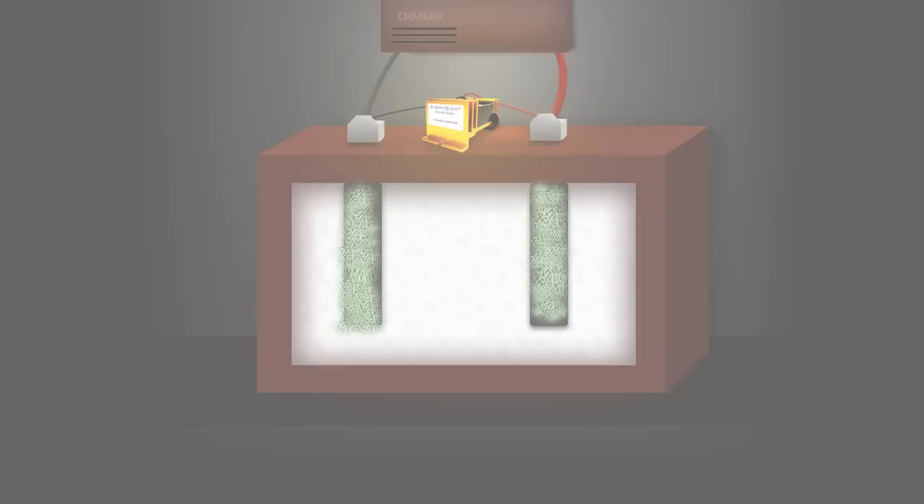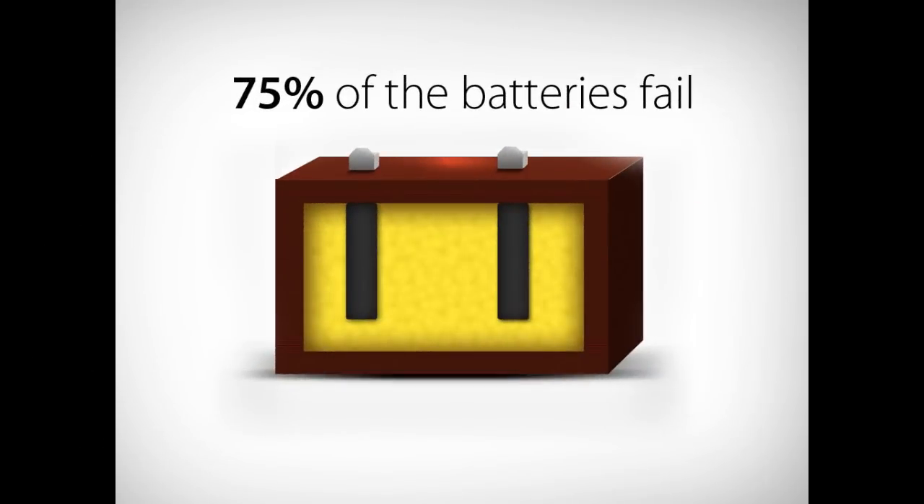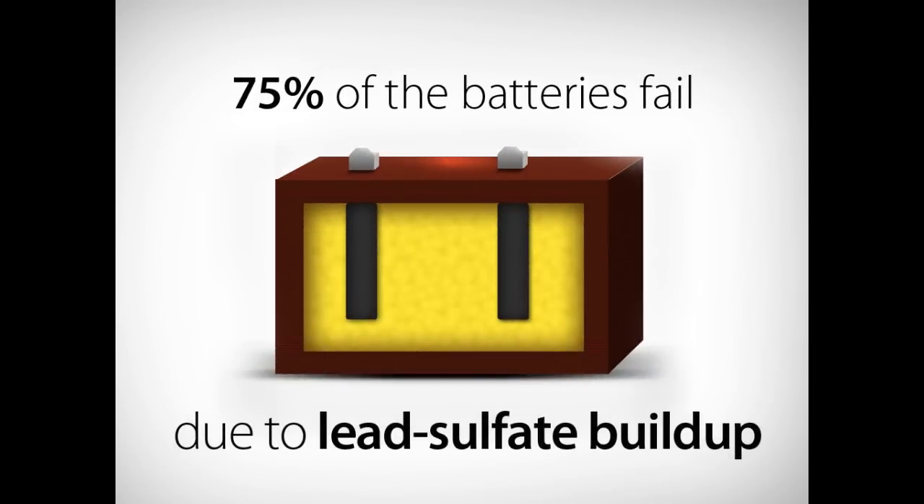Using patented square wave technology, the BLS dissolves the sulfate crystals that build up on the battery plates. 75% of batteries fail due to the build up of lead sulfate.